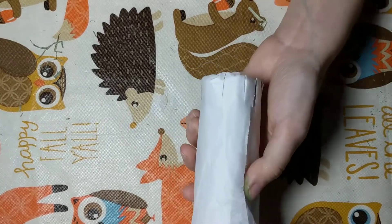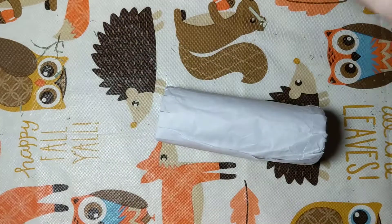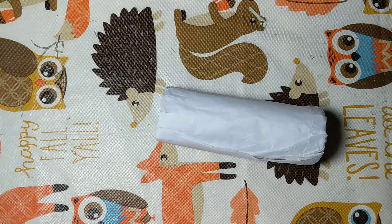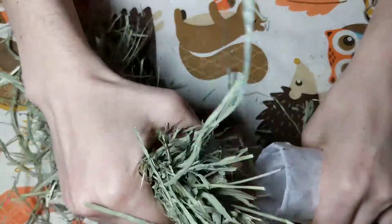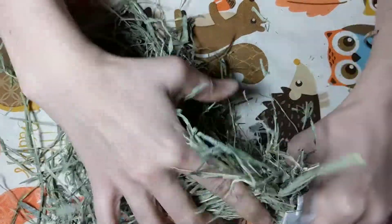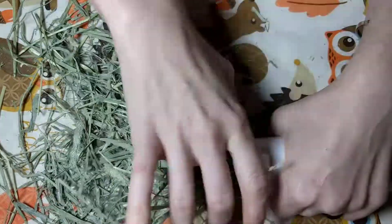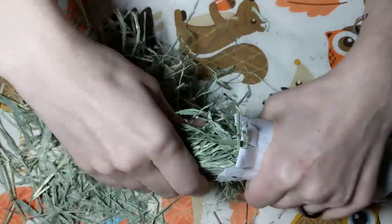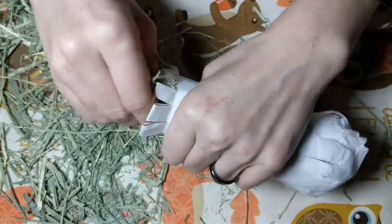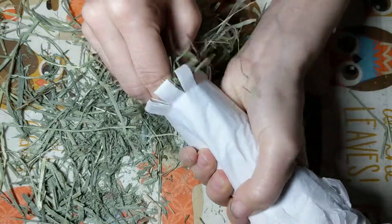So now what you want to do is take your hay. I'm using Timothy hay because it's healthier for your bunny. You can use alfalfa because it is a treat, but my bunnies like to eat their hay out of these all the time. You might need to tuck the ends in after you finish.